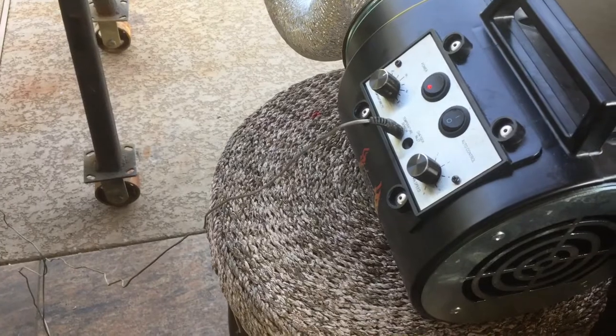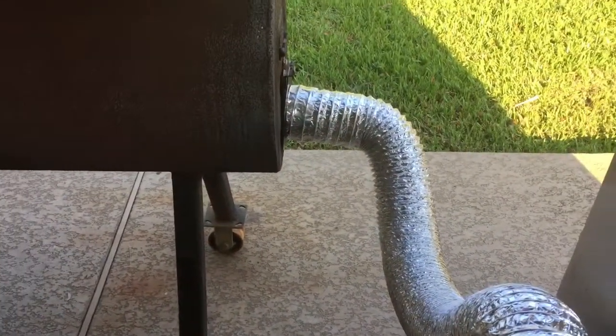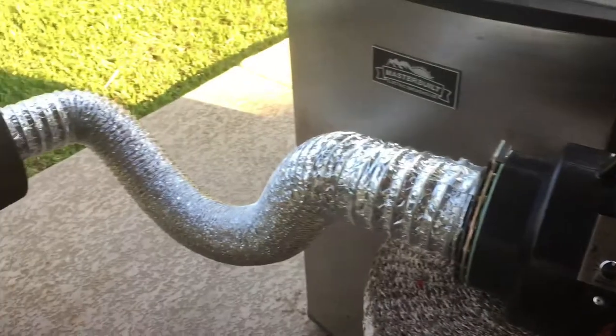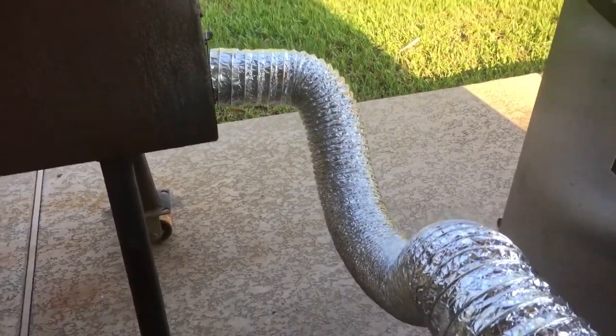Perfect Draft barbecue blower in action today with the new flexible adapter. That way you can take it out of the weather, move it anywhere, and still get the right amount of airflow.